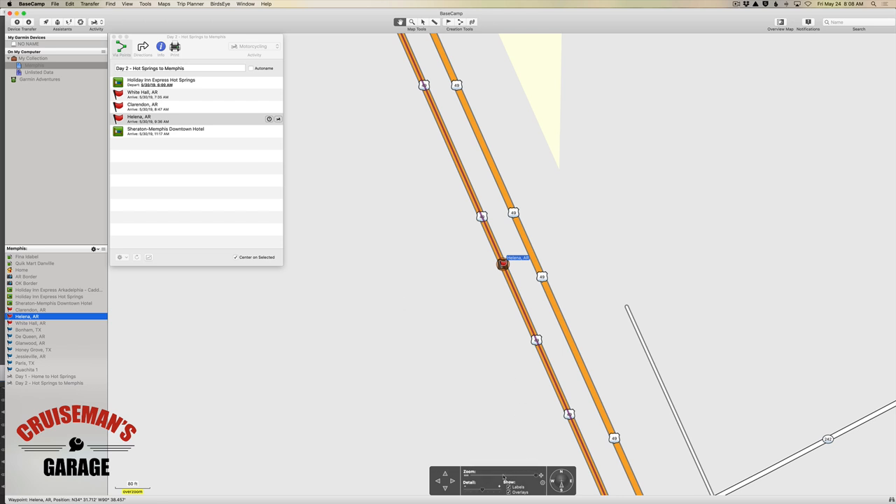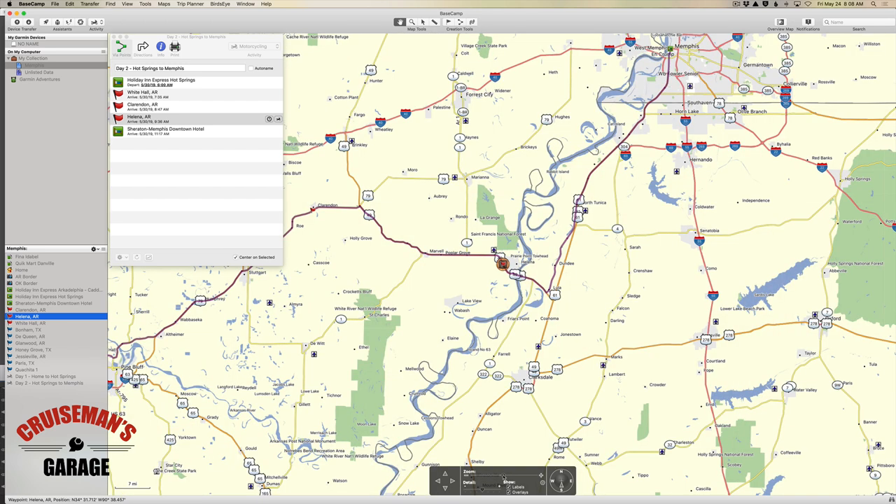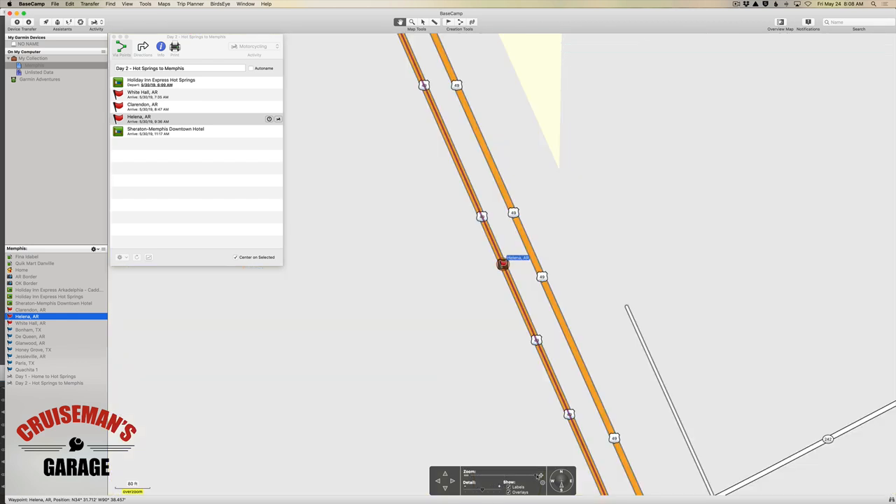Or you could accidentally click somewhere that's not even on a highway. Let me zoom out and show you what I'm talking about. If you tried to place this waypoint from this perspective, you can't even tell that it's a divided highway. So when you're laying out your waypoints on a highway, always zoom in as far as you can so that you can tell if it's a divided highway or a two-lane road. If it's a two-lane road, it's no big deal. If you like this video, please give it a thumbs up and click the subscribe button. Thanks again for joining us on Cruise Man's Garage.